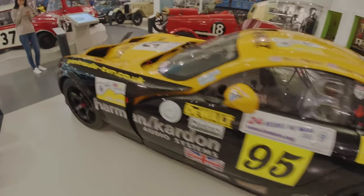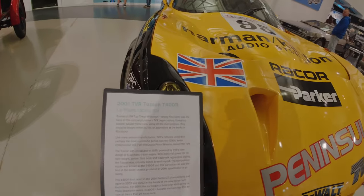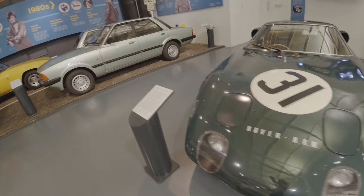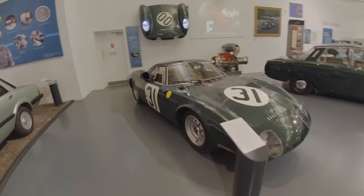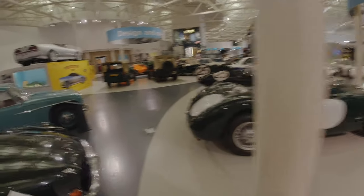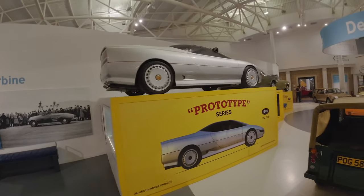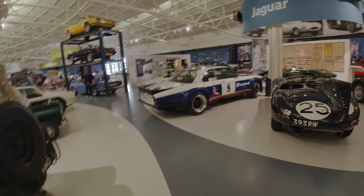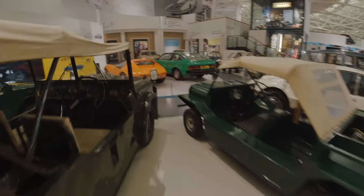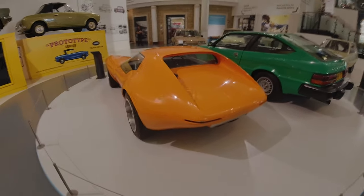Oh look, it's a TVR — awesome! It's a Tuscan T400R Le Mans racing car: 200 mph top speed, 400 brake horsepower. Super cool. And there's a gas turbine Le Mans racing car. If you're into cars you would love it here. Look at this MG prototype — super cool, a bit like an NSX. I must go out and see the electric cars before I get too distracted by the classics!